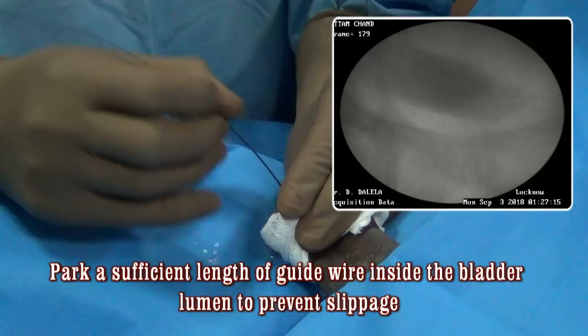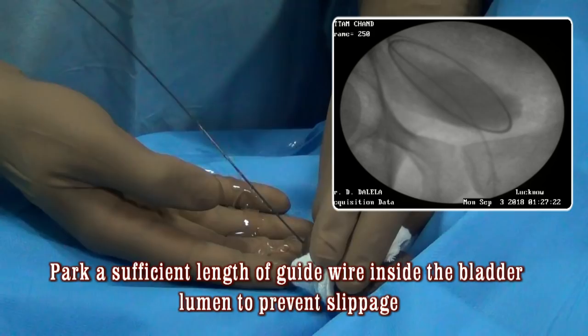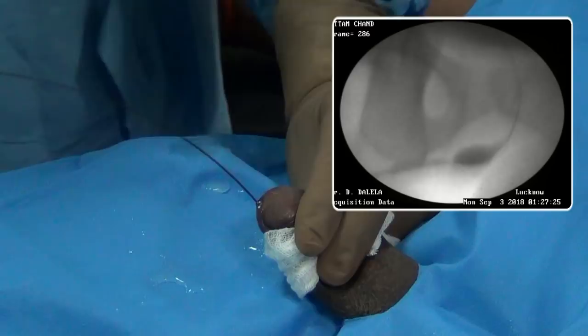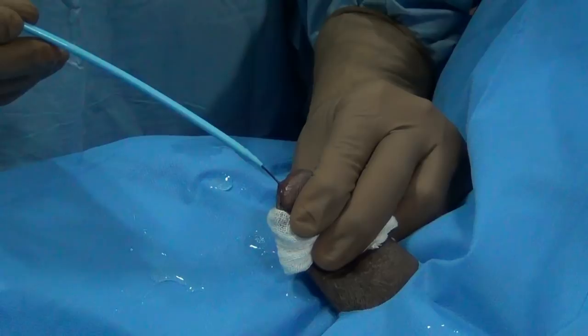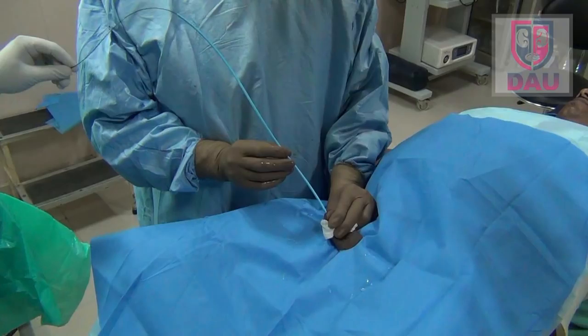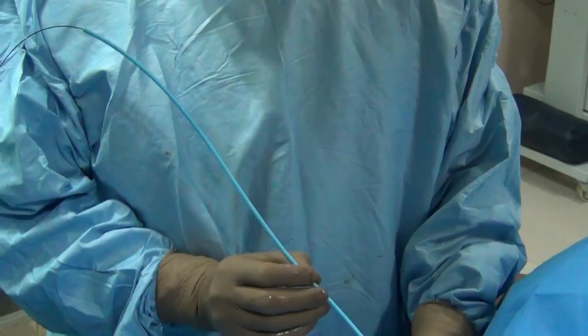The extra contrast is ejected out and now you are ready for dilatation. Lubricate the urethra with lignocaine gel once more, and then over the guide wire pass the first dilator, which is the 8 French urethral dilator. While dilating the stricture, with the left hand pull the penis toward yourself to straighten it, and in a straight penis advance the dilator over the guide wire.